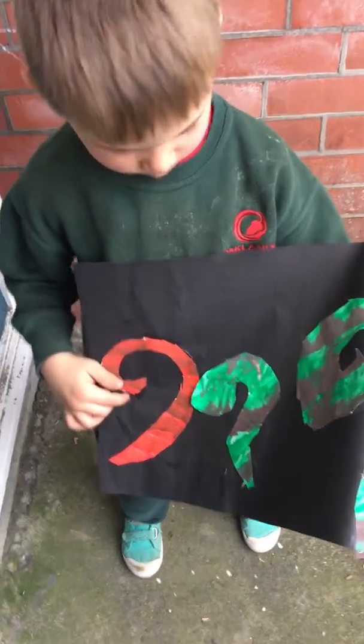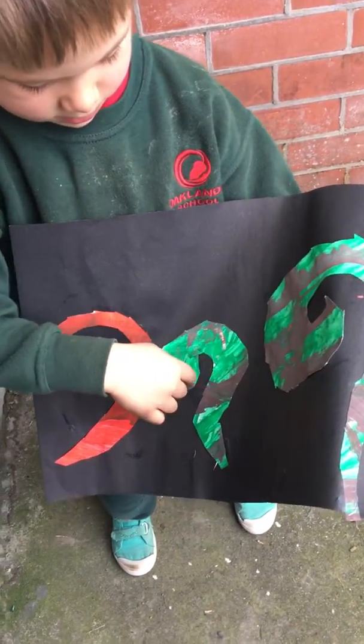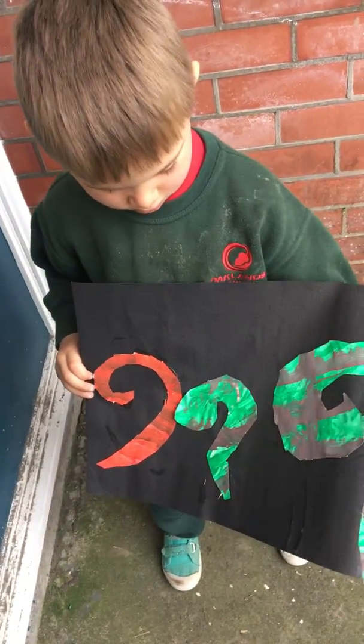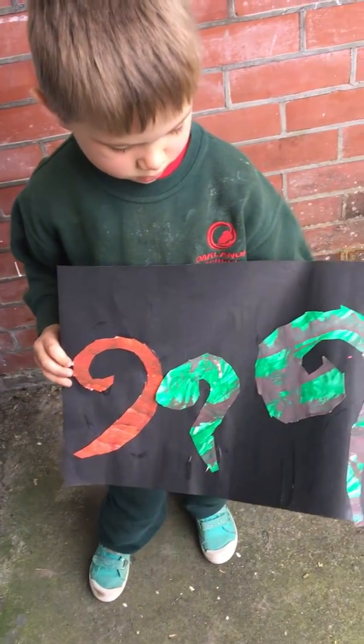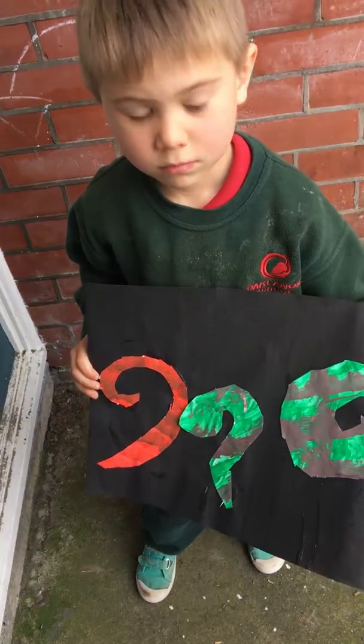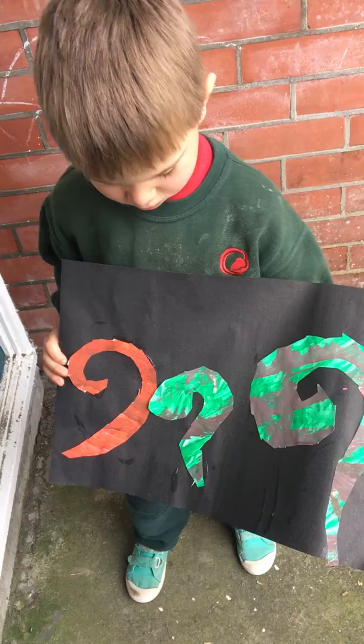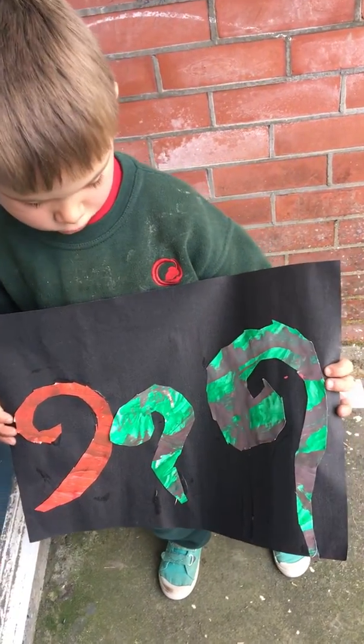This is my mum, this is my dad, this is me. Fantastic. And what colours did you use? Green and red. How come you did mum and dad in different colours? Because we needed hot colours and cold colours.